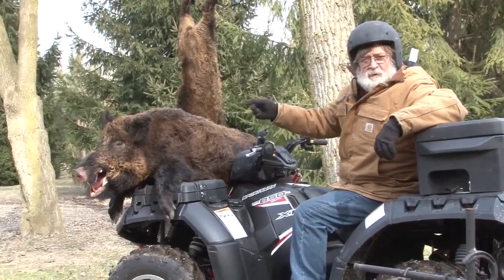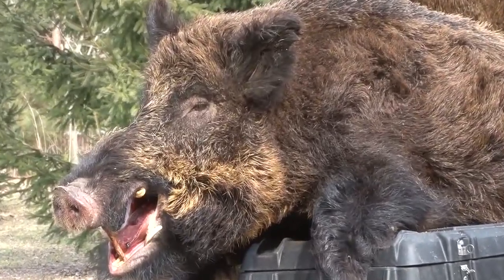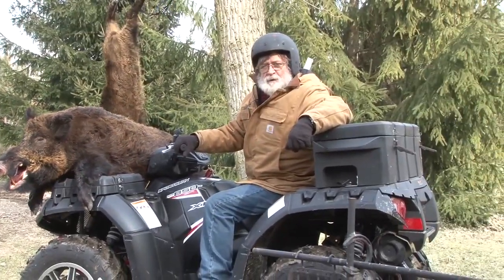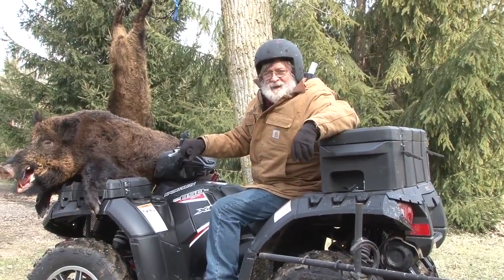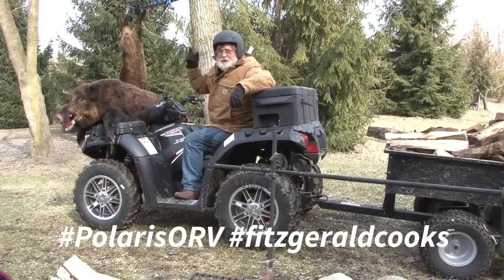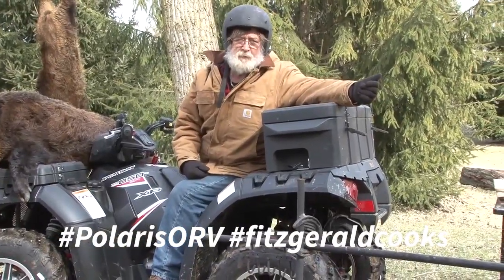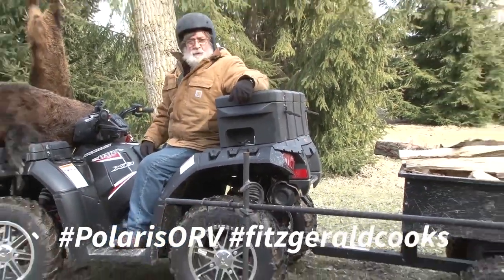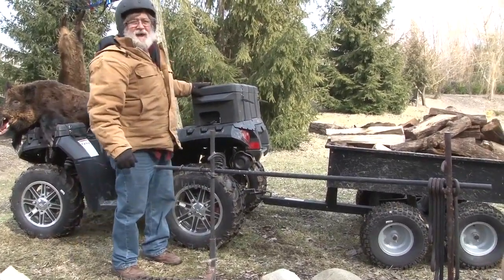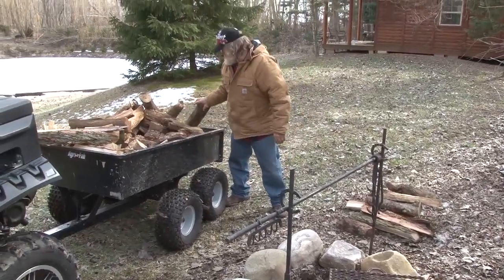Today we're going to do all cast iron on a wood fire - wild boar soup beans and southern cornbread. We've already got the inside tenderloins on this hog, we are ready to get our fire started. You can see by that pile of wood I came prepared. 100% cast iron - I grew up on cast iron cooking.